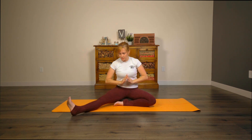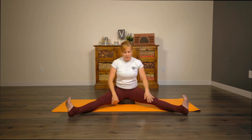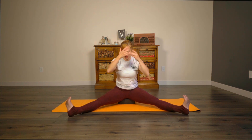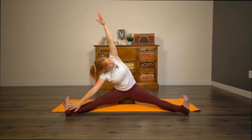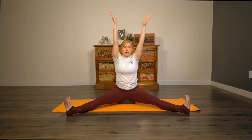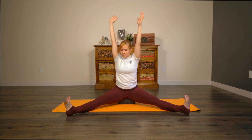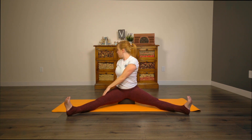Go ahead and spread through the feet, open to a straddle position. If you're on a block, you can stay on the block. Inhale here. As you exhale, stretch over to the right. Inhale, back up to center. Exhale, stretch to the left. Inhale, bring both hands up to center. Exhale, twist to the right — right hand comes behind you as a kickstand, left hand to the outside of the right thigh. Take a moment here.